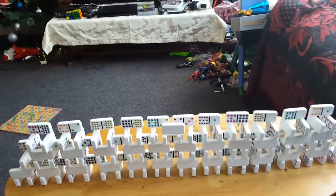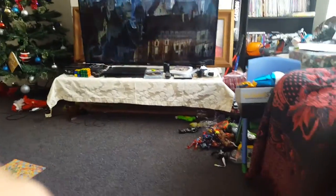Which one? Eeny, meeny, miney, moe. Okay, I'm going to use something to push it gently, which will be this thing that goes with the gear.